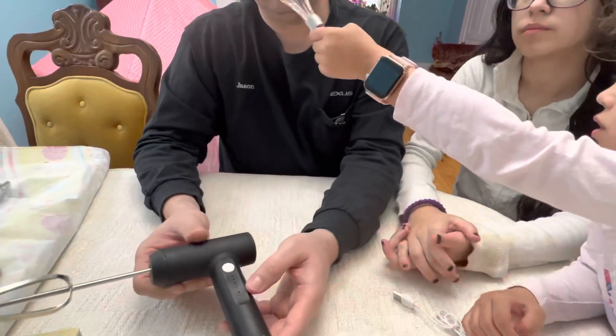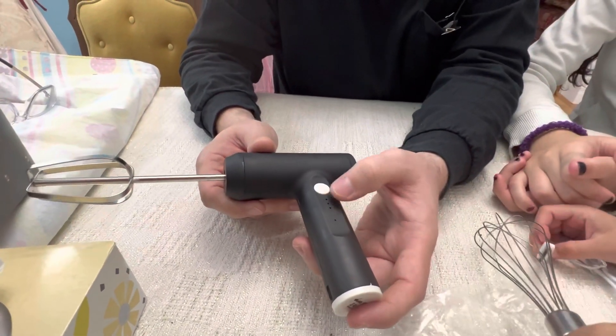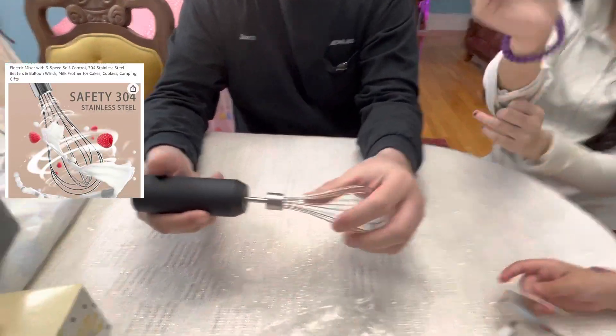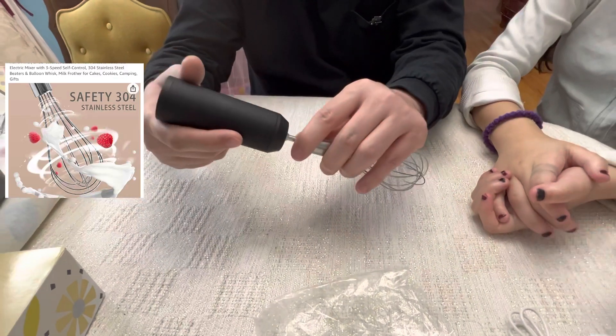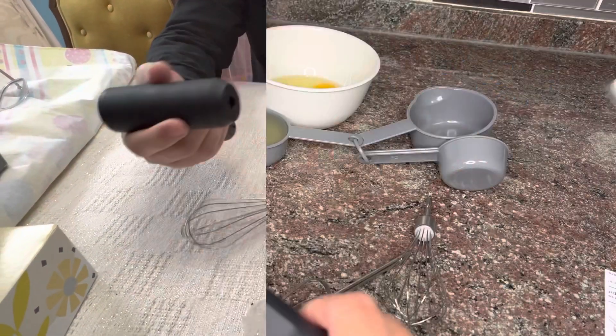Here is the speed indicator and the on/off button. For the whisk, it's the same thing — you simply push in and pull out for a quick release. There are no settings to unlock or anything like that, which is nice.